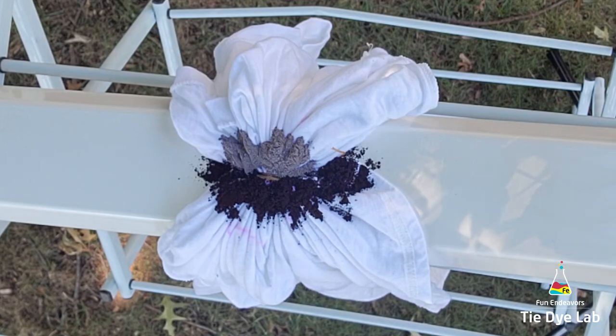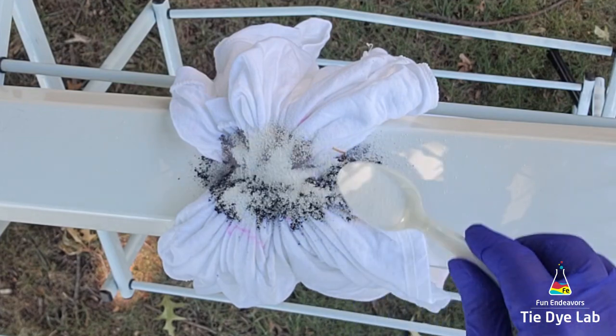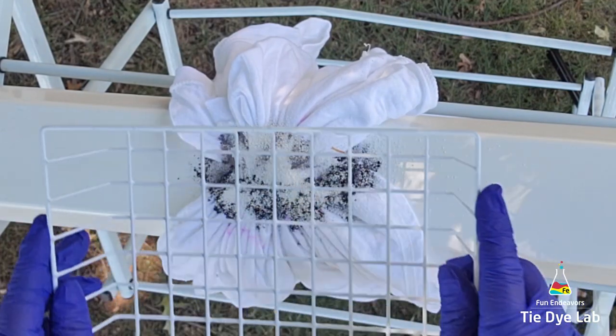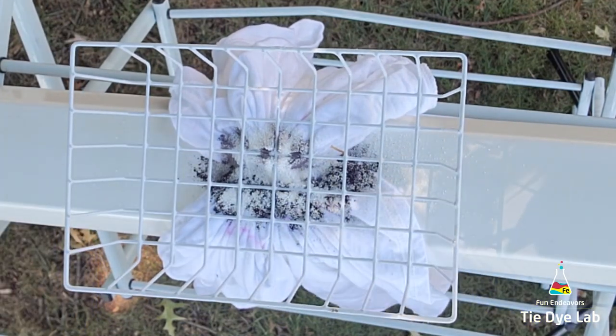Over the top of the dye, I'm going to add a little bit more dry soda ash because I'm going to add quite a bit of ice to the top of this shirt, and I want to make sure I have plenty of soda ash remaining in the shirt to react with the dye. Then I'm going to place a small wire basket over the top of the shirt and add on a layer of ice.